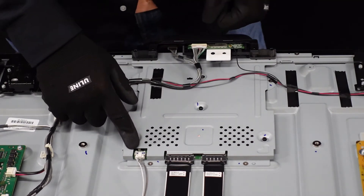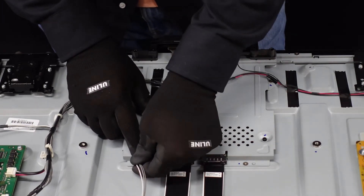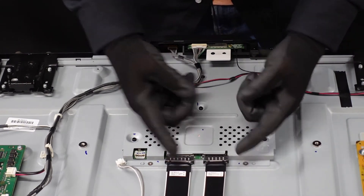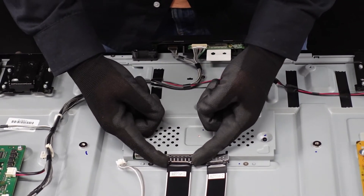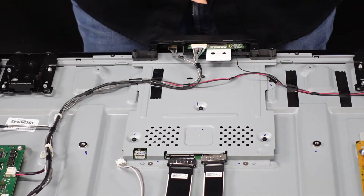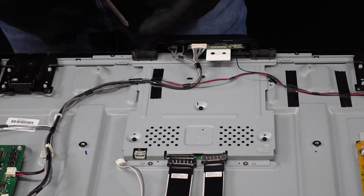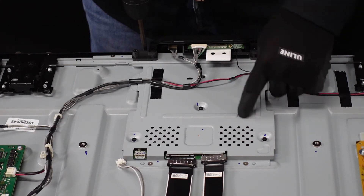First, let's get these cables removed. This one we're going to depress the little lever and it slides right away from the board. This next one has two plugs on the right and left side — depress both and they walk right out. It has a little more resistance, so just be patient and don't force it. We're then going to get this plastic piece with the wi-fi board away to give us a bit more room. The screws here are actually also keeping the metal plating down.